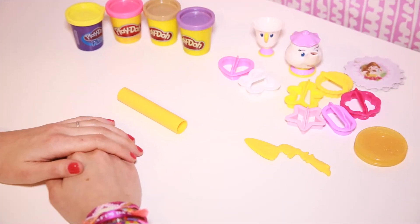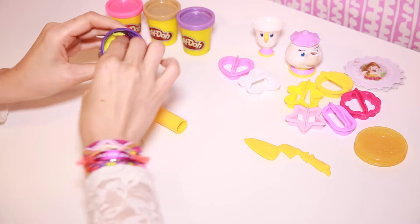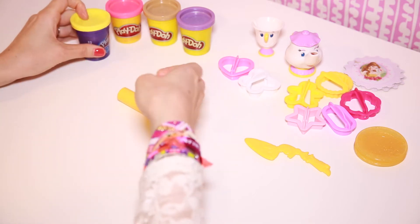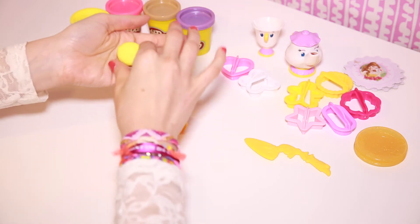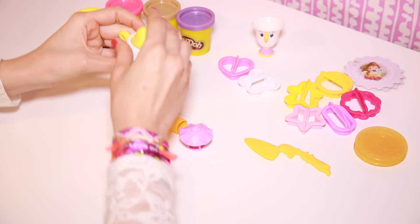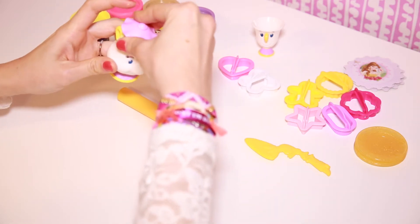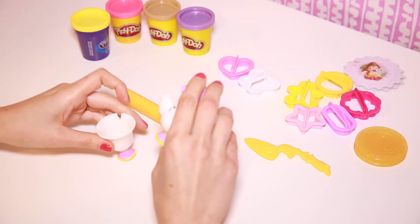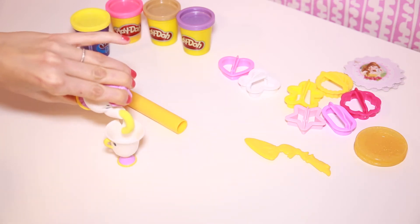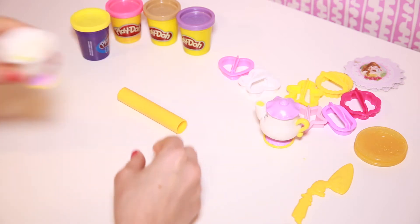Before we start making our cookies, let's make some tea. Take a scoop of yellow, roll it in our hands, form a ball, and place it inside the teapot.